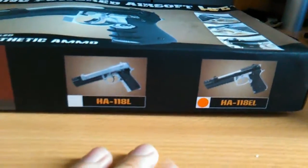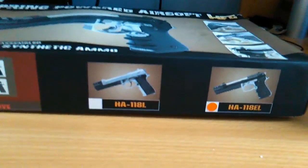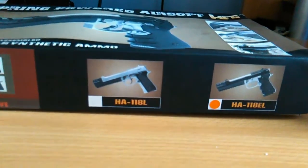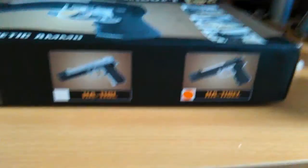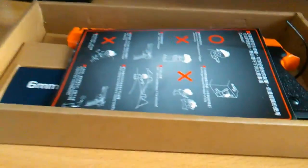I've got the EL version, which basically just means the barrel's longer, so it's very slightly heavier but it's more accurate and slightly longer range in theory. Taking off the lid of the box reveals the contents.